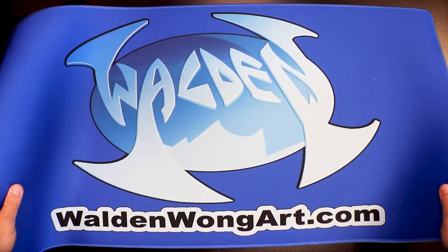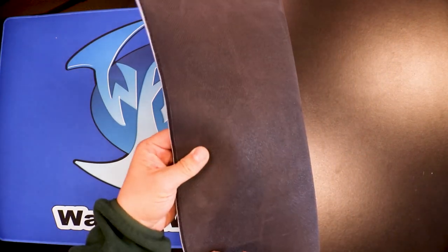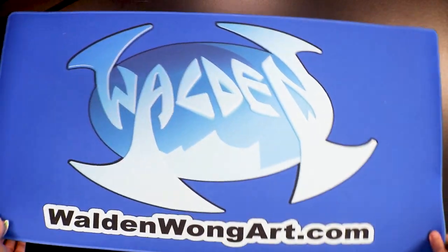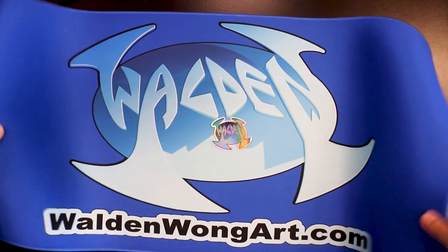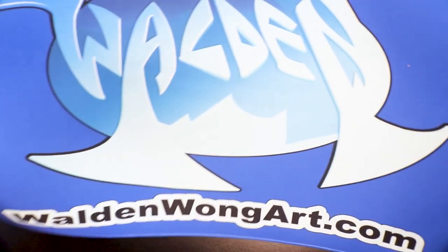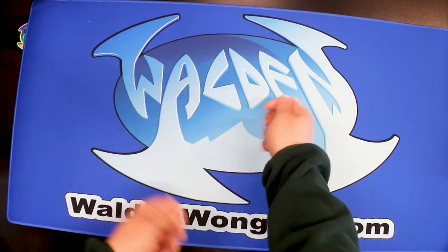Thank you, Wes! Wow, this is nice. Nice colors — I didn't know he was gonna make this for me. Very nice, nice sturdy quality to it. Very thick. I'm very impressed, I like this a lot. Oh, and there's my logo! A while back I also had some t-shirts. I'm gonna grab the t-shirt and show you guys. I'm putting this aside because I don't want to get it dirty — it's very nice. Wes, I'm gonna bring this to the next comic book convention. It kind of feels like a dealer's table pad.